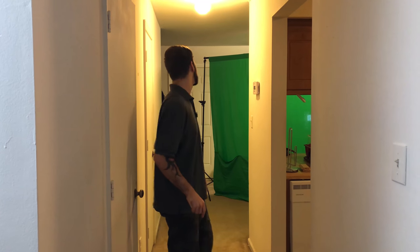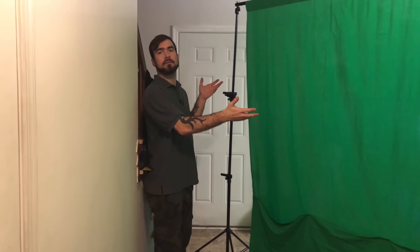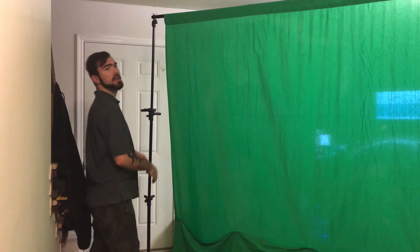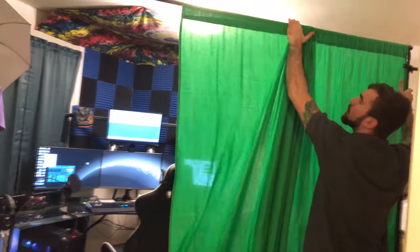So today what I originally wanted to do was give you all a tour of my nice studio, but I'm not exactly a fan of the way this green screen looks. It's got these big janky poles in the way, and every time I'm done streaming I've got to take the time to do this, and it's just flimsy and it's in the way.